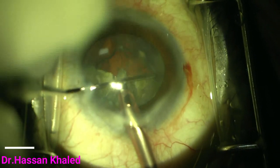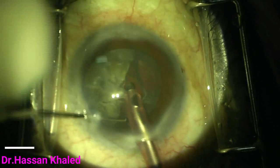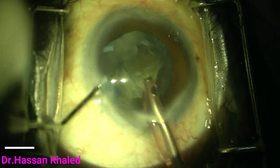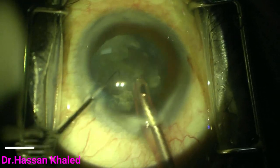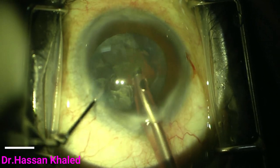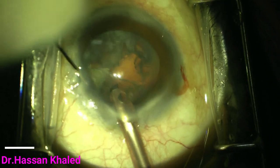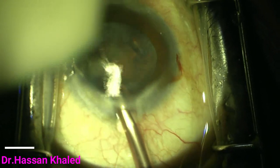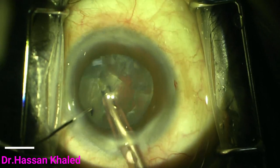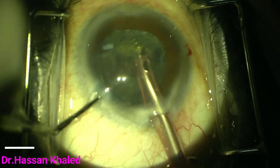Then rotation and complete emulsification of all pieces in the same way. The vertical chop technique is an excellent technique that is particularly important for complicated cases such as brunescent cataracts, white cataracts, cases with weak zonules, when you have a capsular rhexis tear, and also when you have smaller pupils.